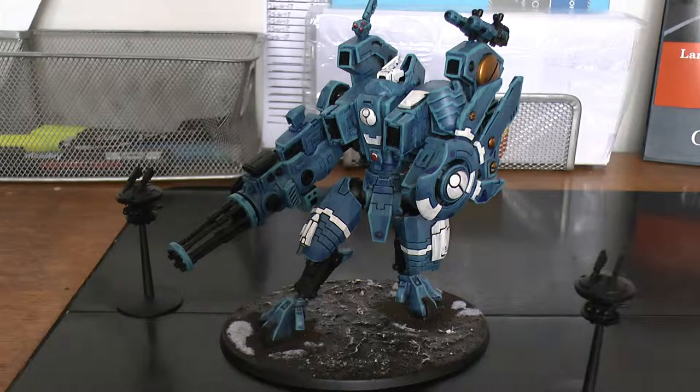Riptides have gone down a bit since 7th edition. They were excellent, but now they're not what they once were. They're still good though, but not what they once were. With being a vehicle it has its damage chart. It's an elite choice and it's 17 power points — which is quite expensive.